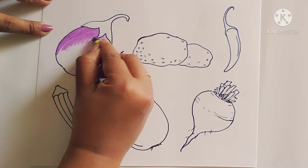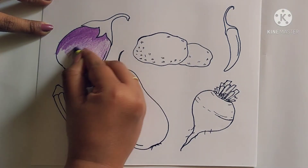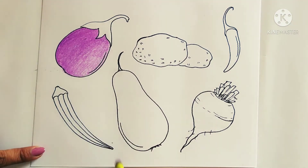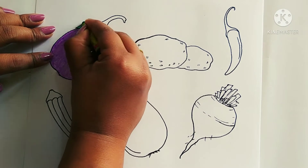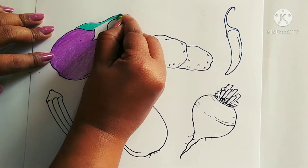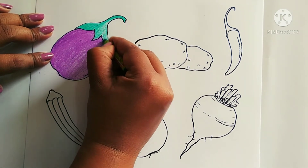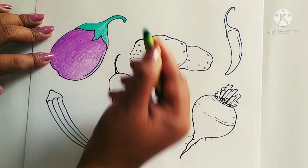Half portion will be dark and the rest will be light. Now I will use green color for coloring this part. The procedure will be the same — this part will be dark and the rest will be light. The green capsicum is complete.